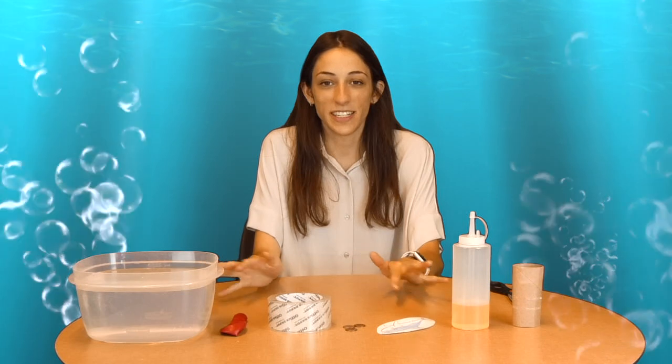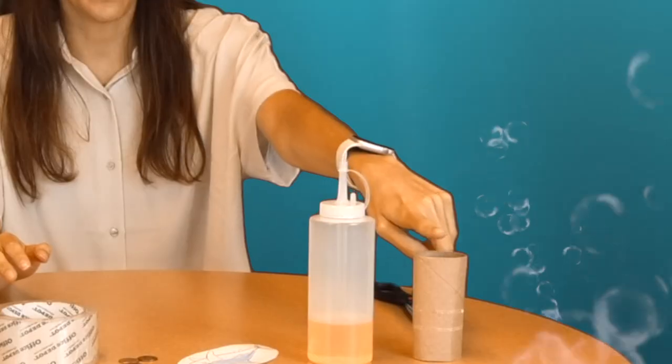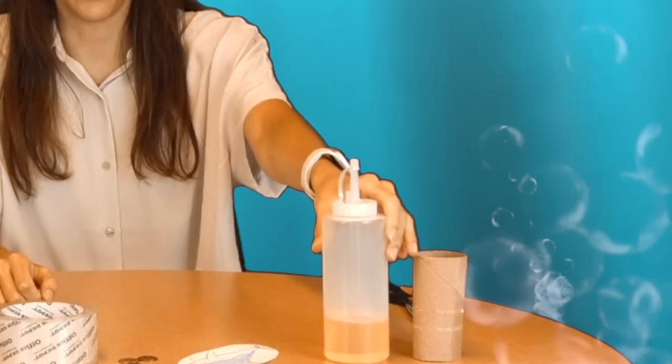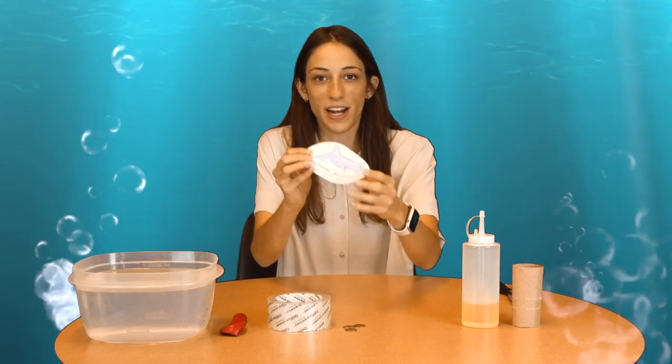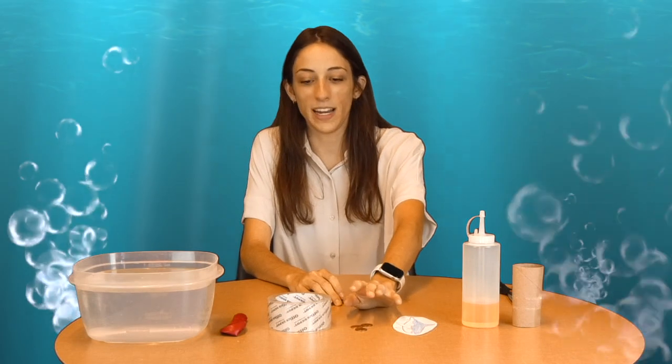Today we're going to conduct an experiment that will help us understand how sharks float. For this activity, the materials you will need are: a toilet paper roll, a quarter cup of vegetable oil already measured, a picture of a shark that I printed out and colored, three pennies, some tape, one balloon, and a bowl of water.